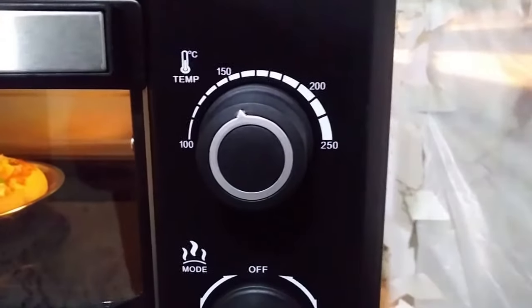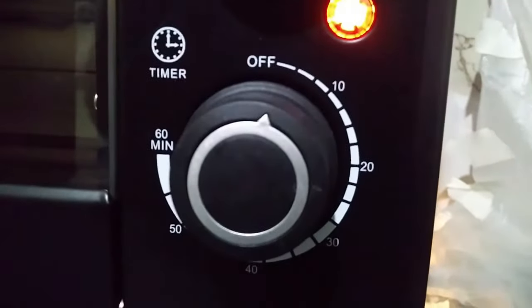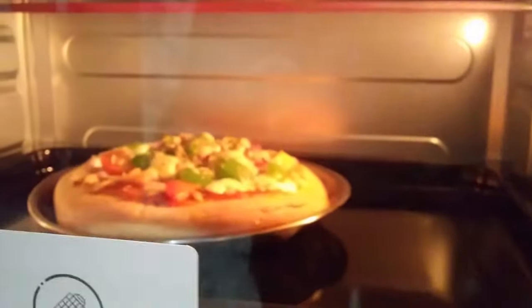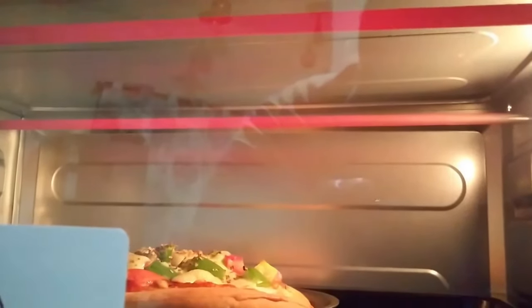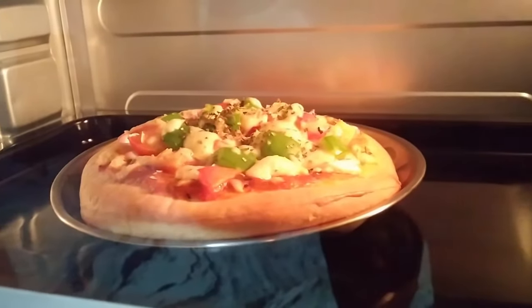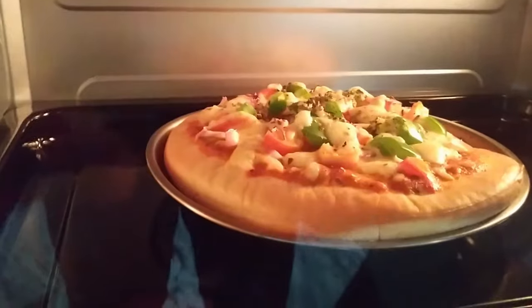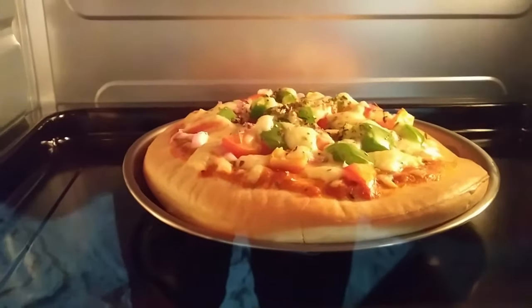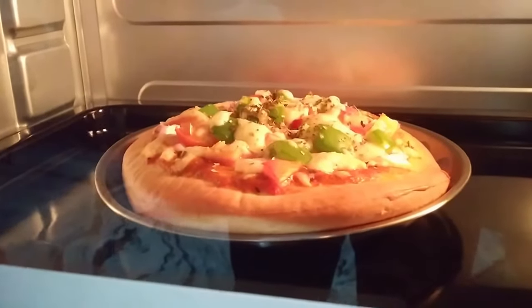The pizza is almost done. In grill mode, only 1 to 2 minutes is left for the oven to turn off. Let's see how the pizza looks inside the oven. You can see that the top two heating elements are on — this is the grill mode — and the bottom two are off, so the pizza is getting grilled now. The edges of the pizza base have turned golden brown and the cheese has completely melted with visible bubbling.